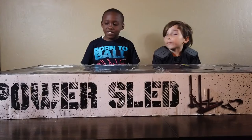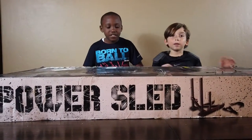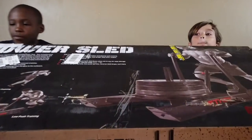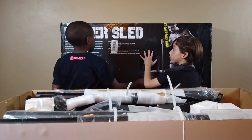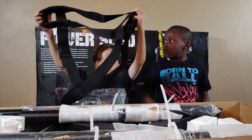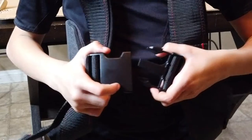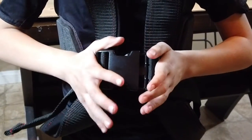Hi, Mr. Kool-Aid. I'm your own kid. Today we're unboxing the Power Slave. This is a harness to get on your chest, and when you do it, it's called a full train.